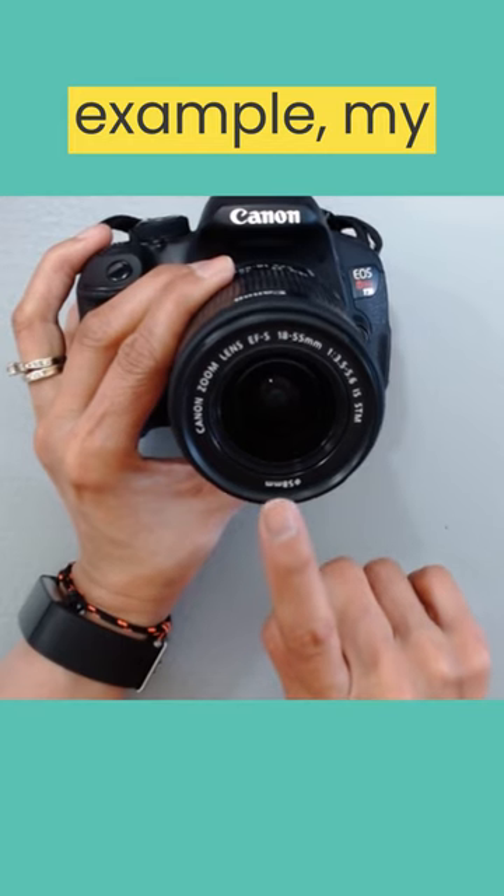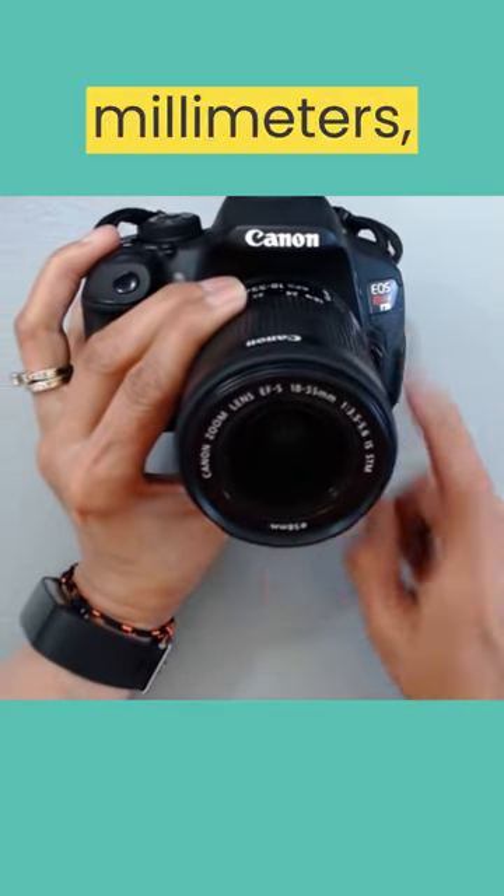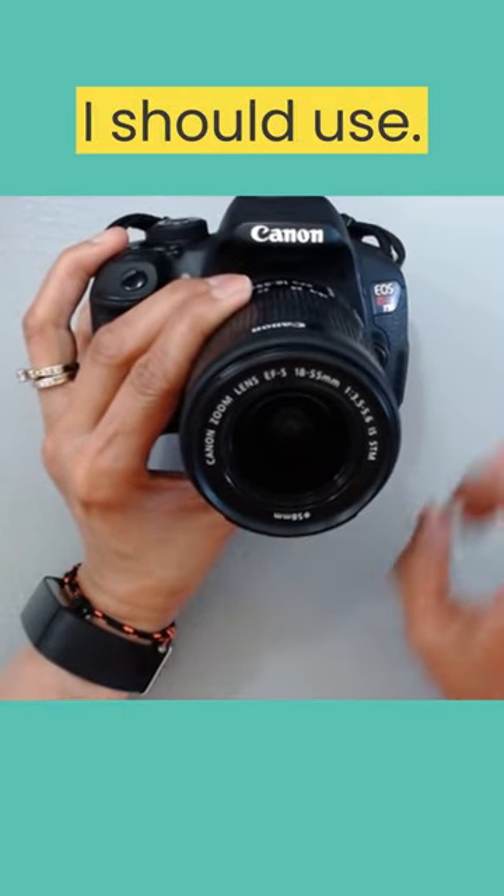In this example, my Canon T5i reads 58mm, so that is the size of the lens cap or lens cap strap I should use.